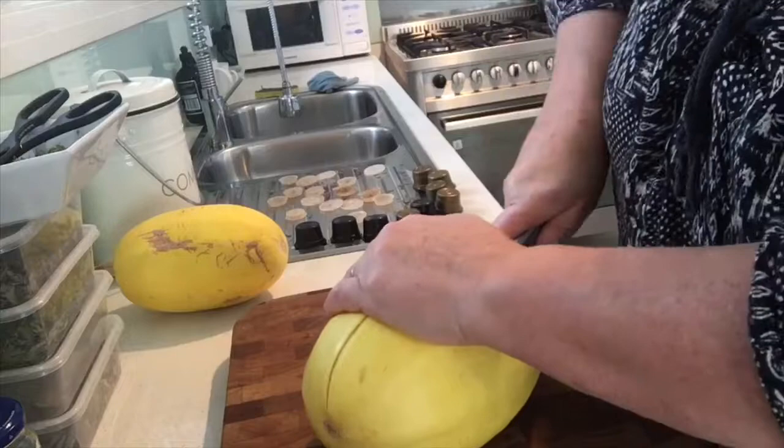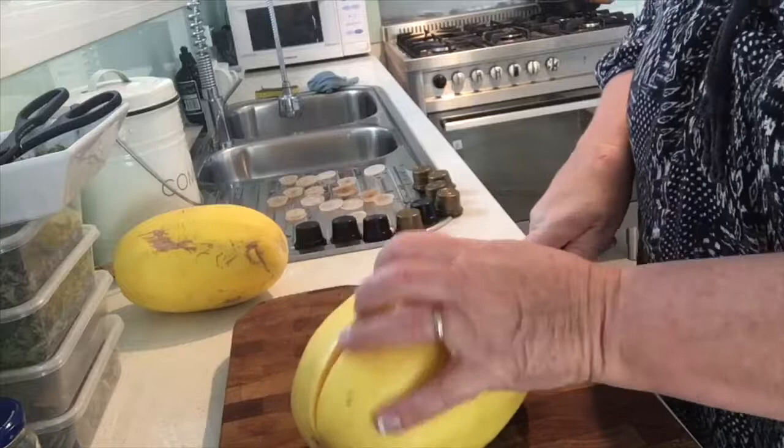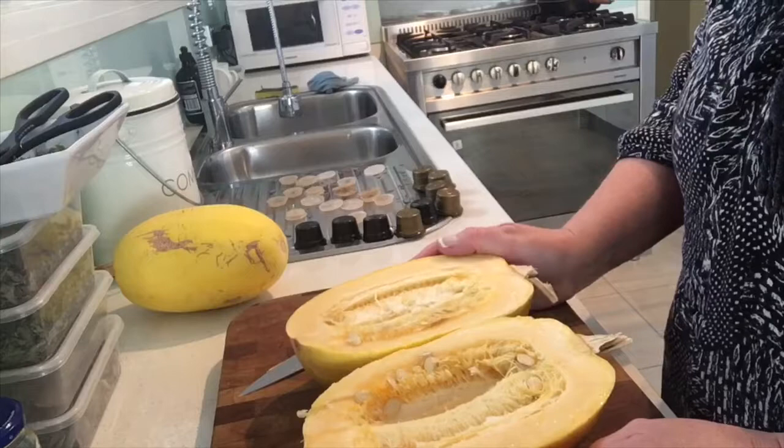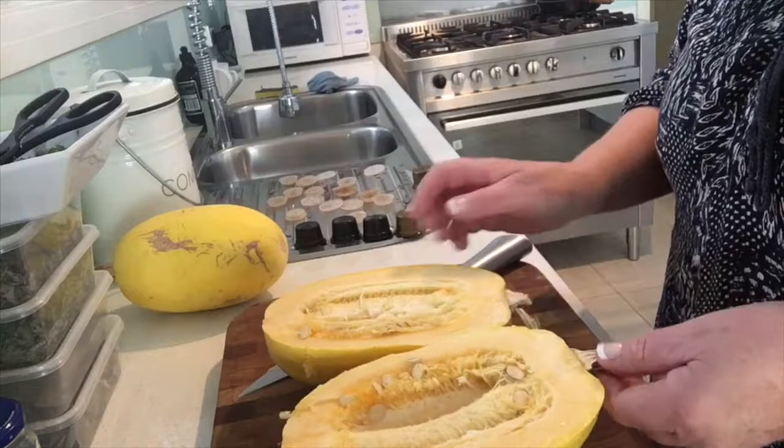I like to get a good sharp knife and just cut them lengthways. They're still good inside — we probably got these off the vine back in December or January, so they're a good six to seven months old. You just store them inside and make sure when you pick them off the plant that you leave a little bit of stalk on there.